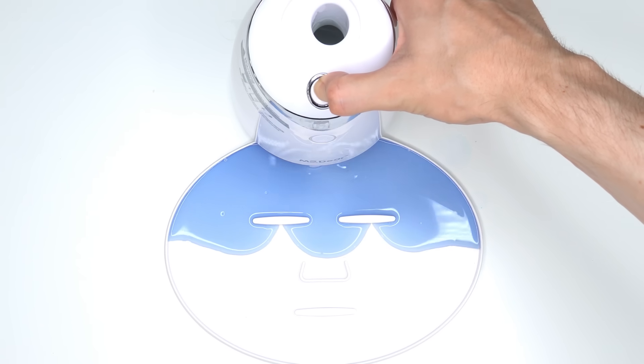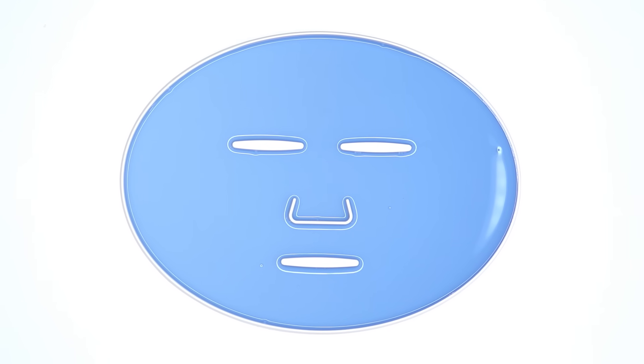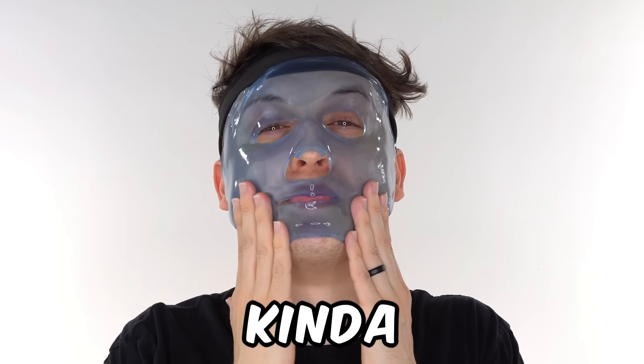Peptide. Turn it on and dispense. Now we just wait a few minutes and I'll be right back to try it on. This feels intense and it smells minty fresh, but it's kind of burning a little bit.